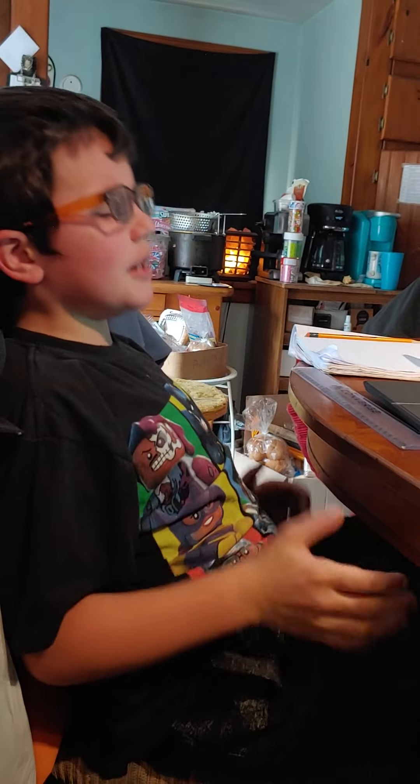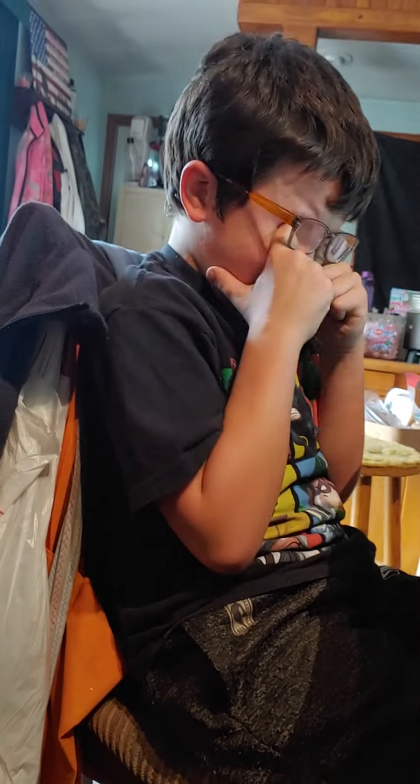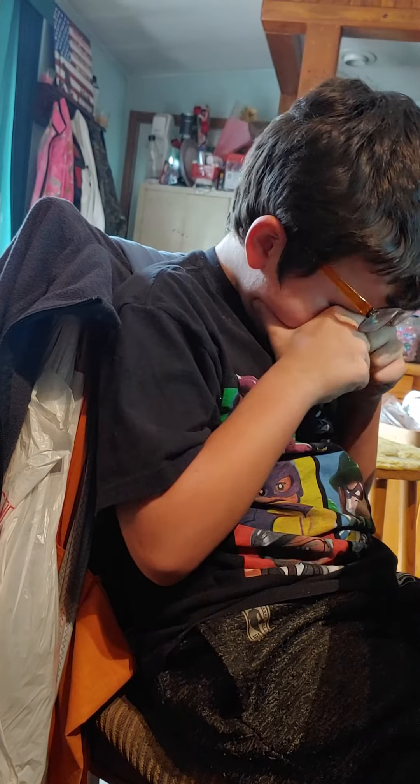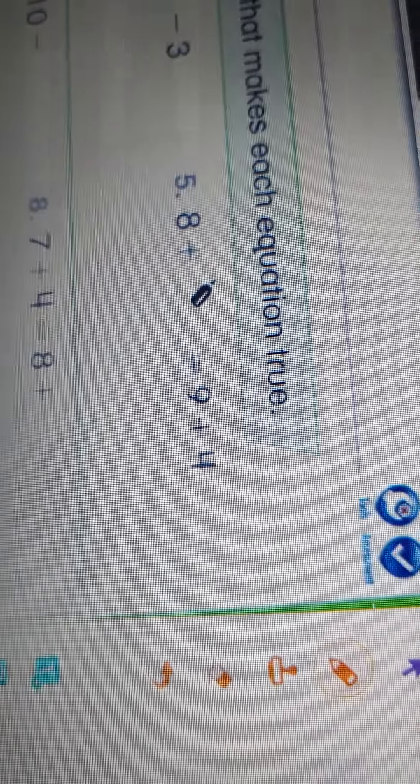9 plus 4 — pick up your ruler, start at 9, count up 4. It's really easy. No, you did subtraction. You said 9 minus 4 is 5 — that's absolutely correct, Quinn, 9 minus 4 is 5. But the problem says 9 plus 4, not minus. You did the opposite, so you gotta do it the other way, honey. Number five, we're working on.